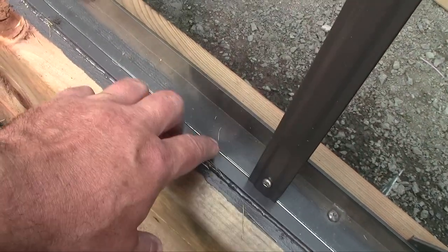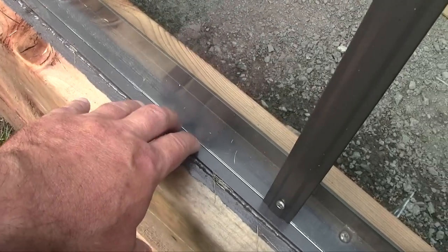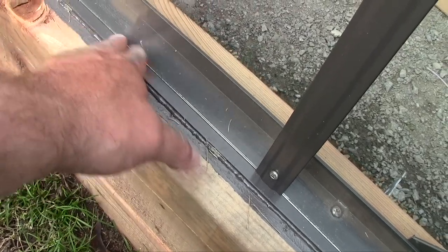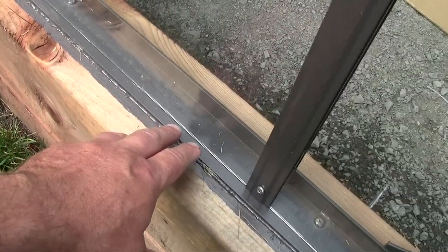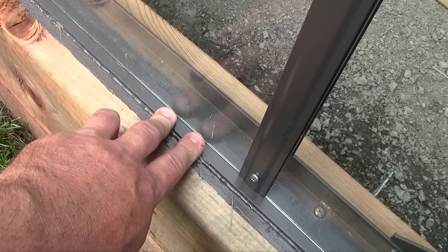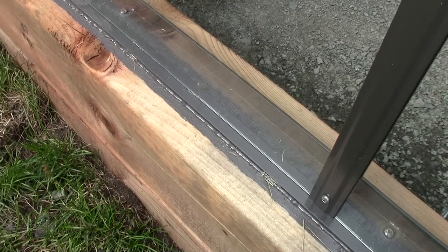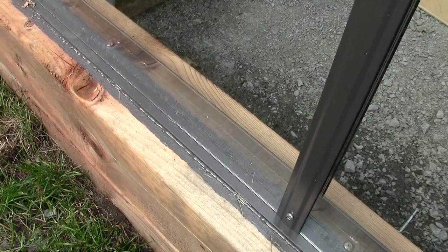It's important not to seal the bottom of the glass here. The water needs to be able to get out, and also the glass needs to be able to move just a little bit. So if the foundation has some movement, the glass doesn't break. You don't want water to fill up between the glass and the base seal, causing algae, rust, or everything to accumulate there.